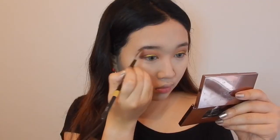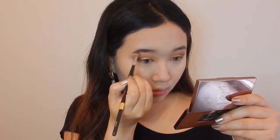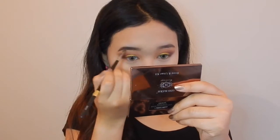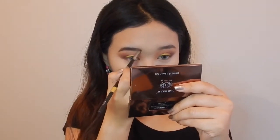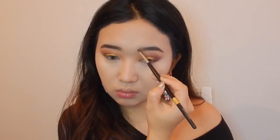Moving on to the brows — I'm gonna take this spoolie and brush off the powder and any excess, then fill in my brows with this powder that I love so much, and then apply eyebrow gel.